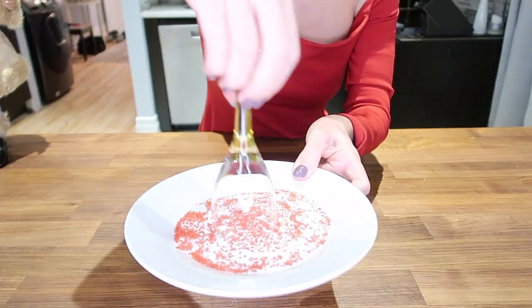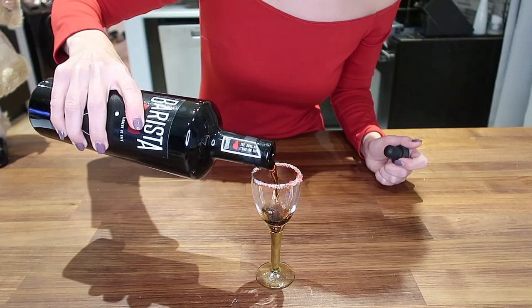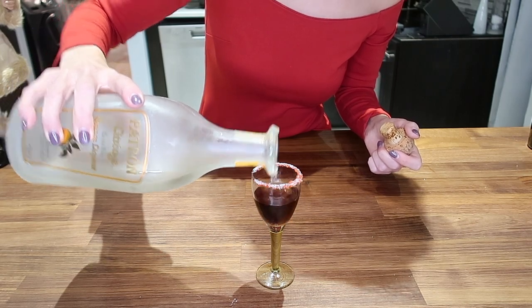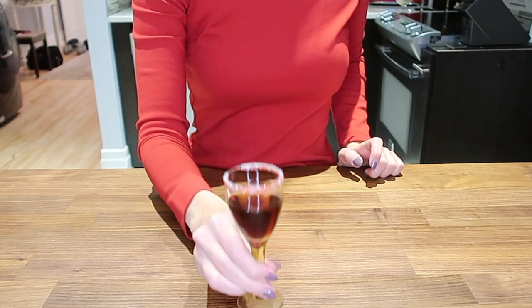To finish off the video, this last drink is one my dad used to love and make all the time. There's no name for it, but it's kind of a digestive. It's only two ingredients: about one ounce of coffee-based liqueur — I use Barista — and about one ounce of Patrón. So after you've eaten all the cannelloni, lasagna, gnocchi, and desserts and you're completely full, you take one shot of this and you're ready for round two.